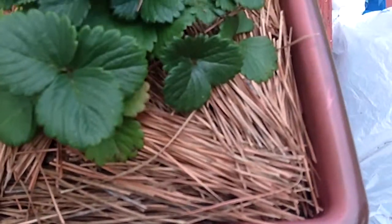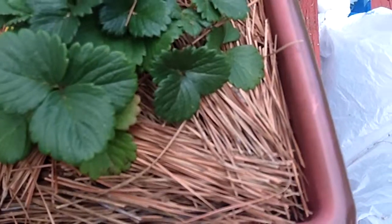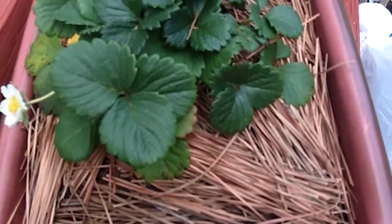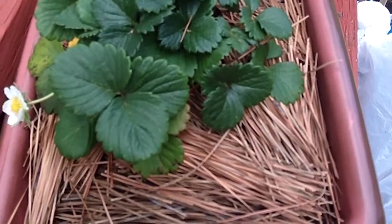A few people said to put pine needles down, and that sounds reasonable. I talked to them about the whole pine thing and pine oil, and there's not much of a problem with that — in fact, the strawberries kind of like it. I don't have any pine trees in my yard though.